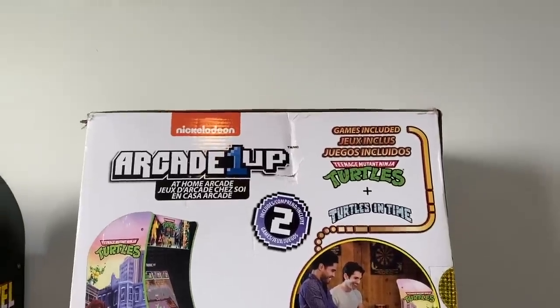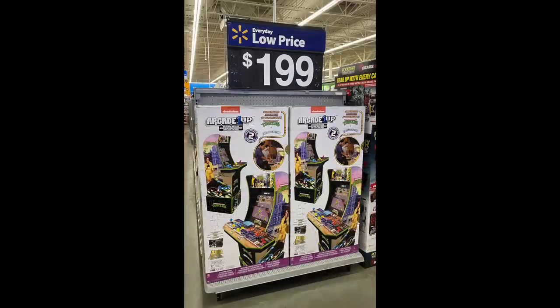Now these usually retail for $349, but at my local Walmart they're $199 right now. I did check online and they're still listed at $349, so I'm not sure if these are on sale everywhere, but at my local Walmart they are $199 and they actually had four in stock.